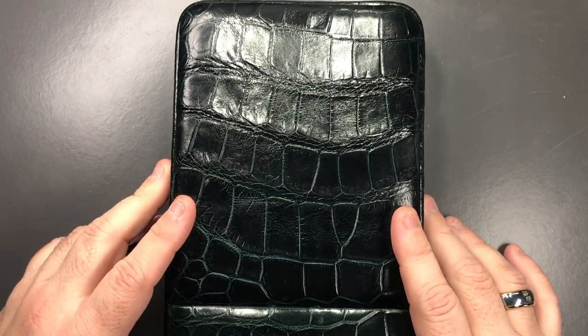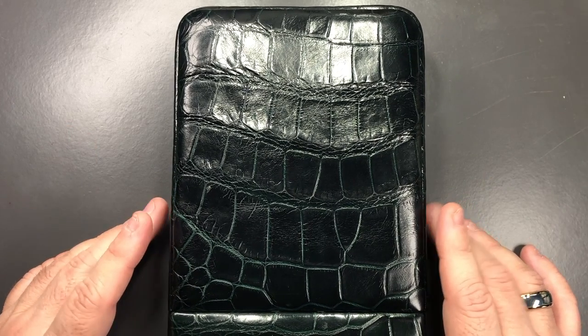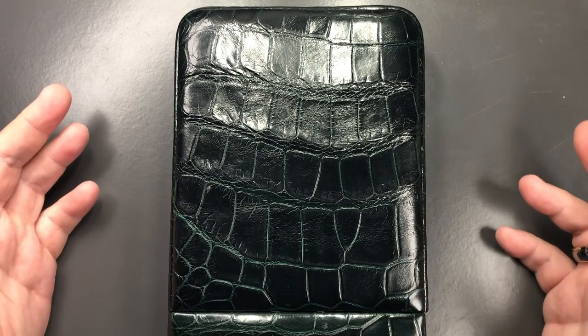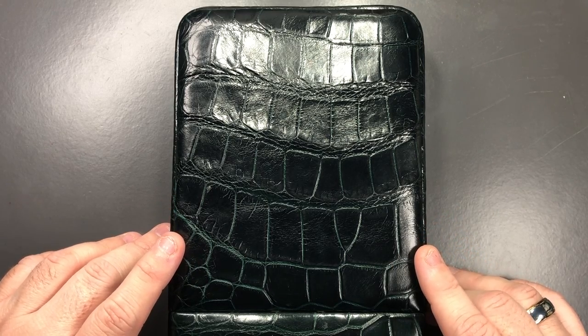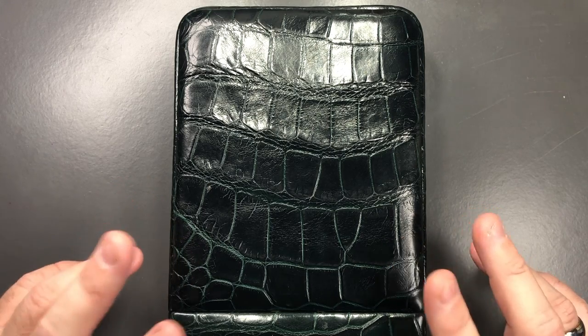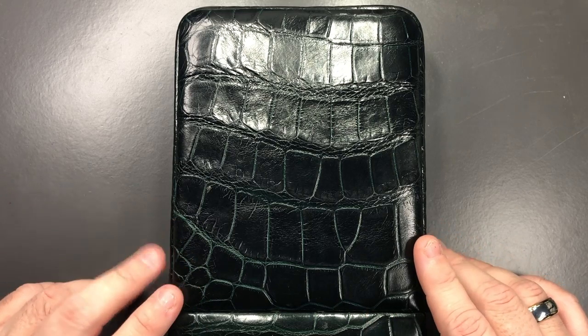I've spoken to John and these are made in Spain, which may drive the price up a little bit because they're not made in China or Asia. The price could probably be made a lot cheaper in Asia. However, I do like these and I think they are probably worth the price.